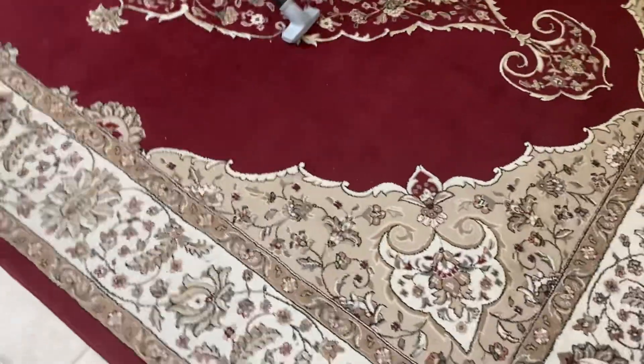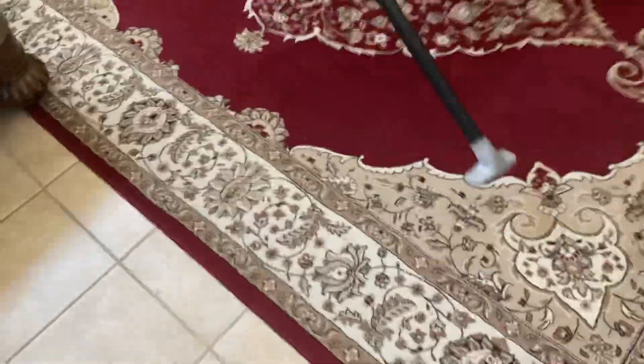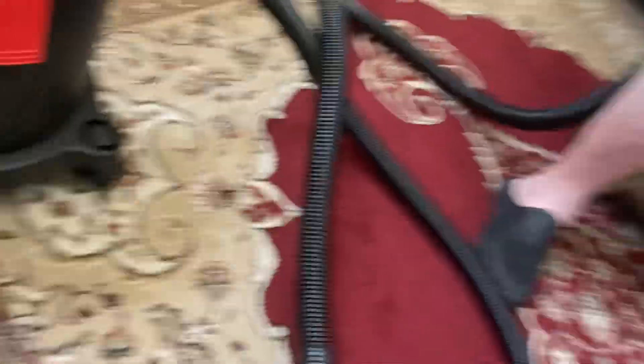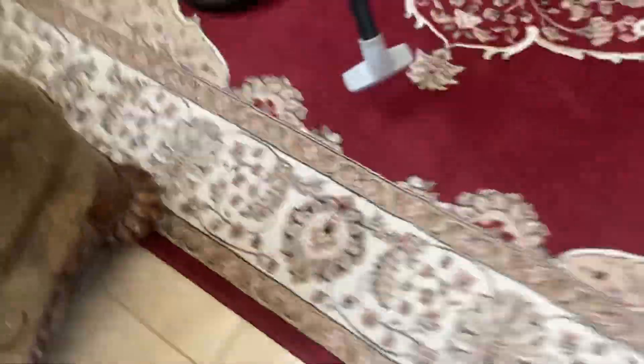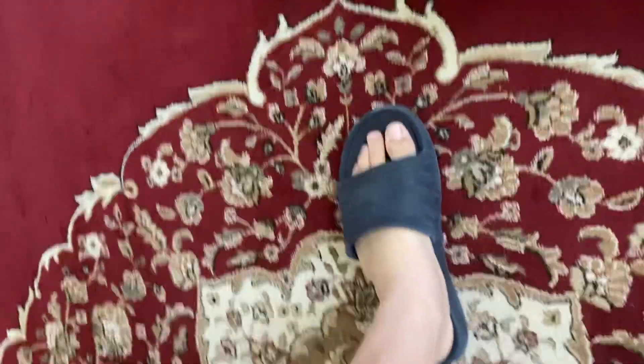That one looks clean and fresh. As you can see, the vacuum is actually plugged in. Okay, y'all done? I think that guy's been moved here by the chair. That's as far as it will go.